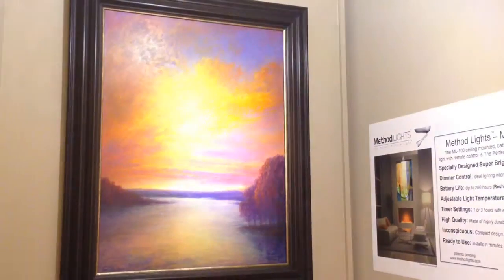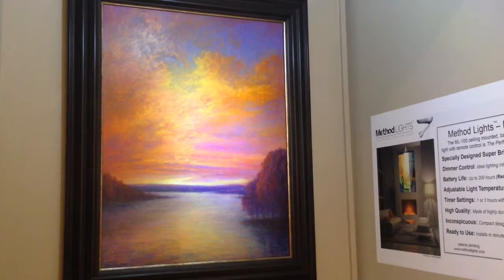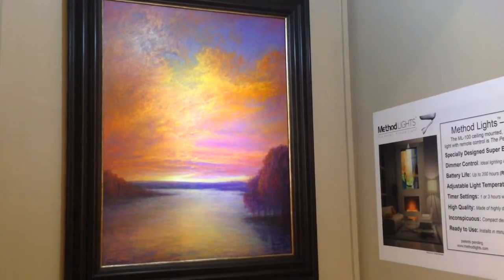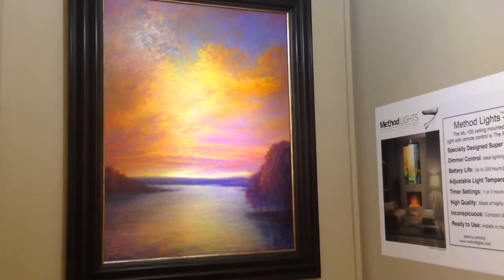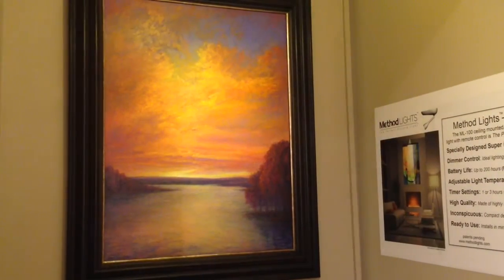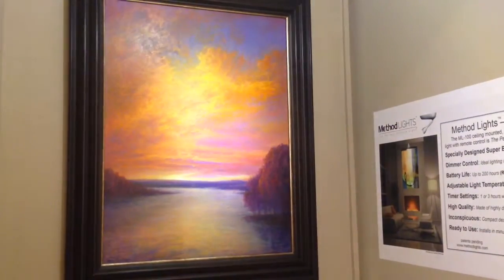One of the neater features is a color temperature control, so you can make the light either cool or warm. It has a range of 2700 Kelvin, which is kind of an orangey, like a sunset, to 6500 Kelvin, which is a blue-white light. So if you have a fall picture with very warm tones and you want to bring out the reds, oranges, and yellows,